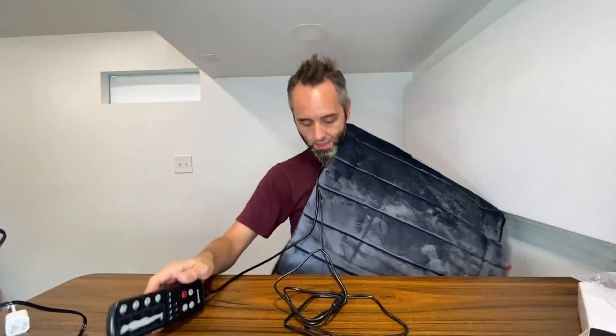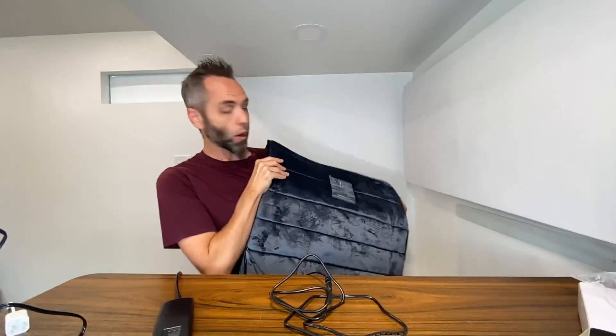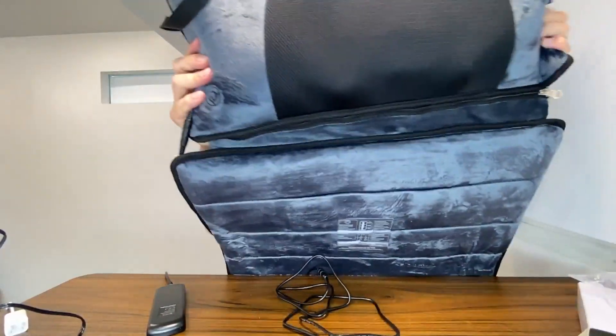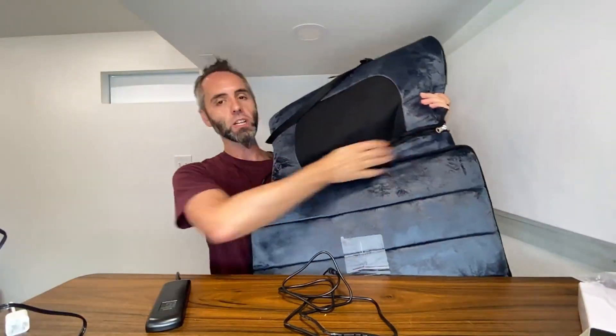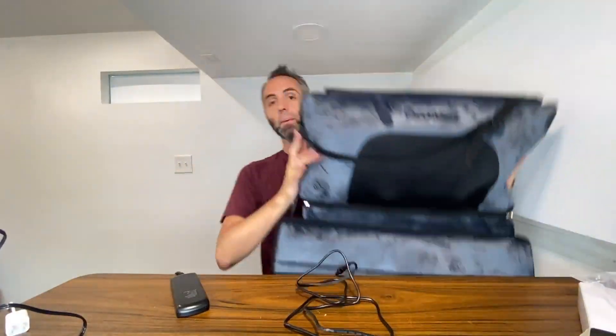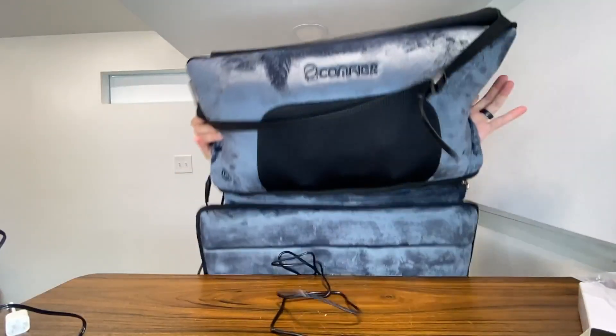Simply press that button and the whole thing turns off. This thing is awesome. If you're looking for a full body massage that's electric and you can either lay down with it or put it up against a chair, I really like how versatile this is. Y'all definitely need to go check this out. I'm going to do a follow-up video of me actually laying down with it — I'll go handheld so I can tell you exactly what I'm feeling. But if you're looking for an excellent full body massage, definitely go check out this one from Comfier. Thanks for watching!